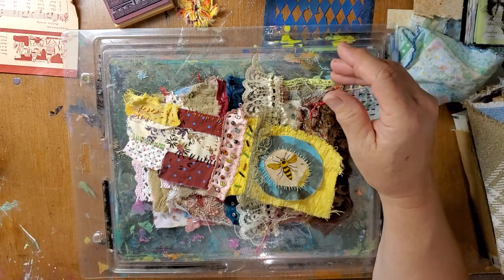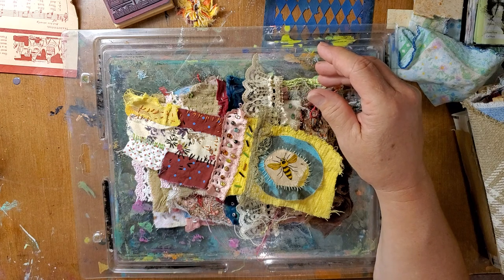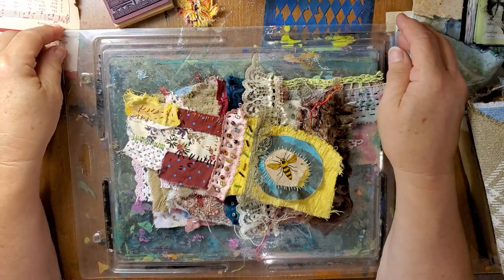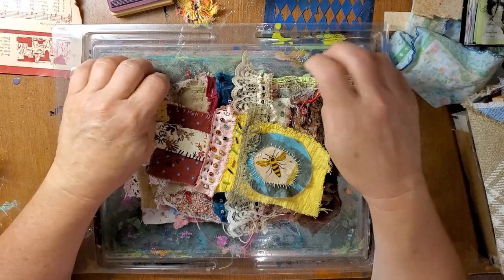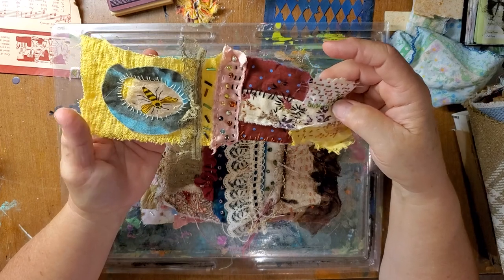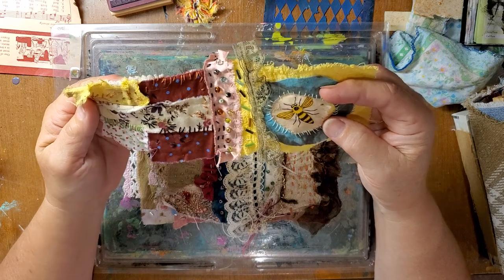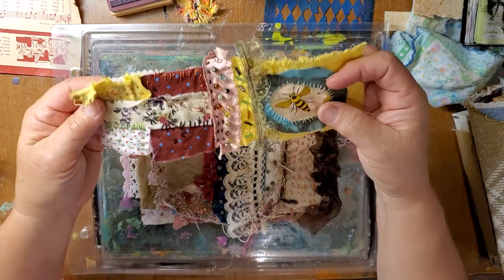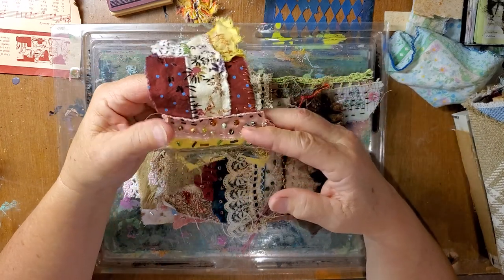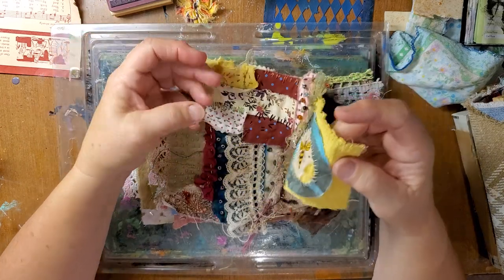Believe it or not, I have kind of organized myself for this video — I don't think I've ever done that before. I'm going to talk to you while I'm showing you my slow stitch. I've been doing these in the house. I bought a whole package of beading needles and couldn't find them for the longest time, so I've just been doing the slow stitch part.